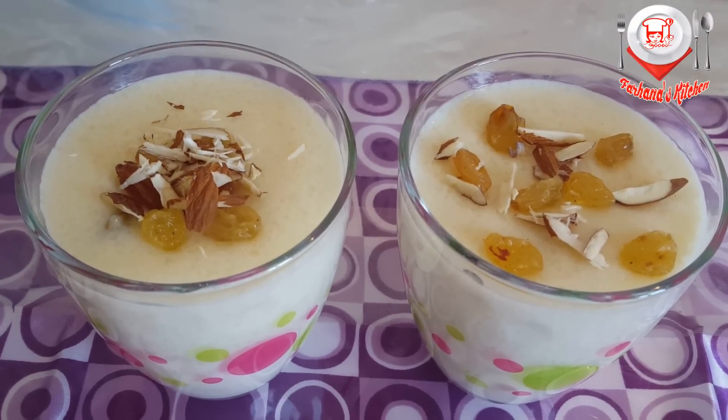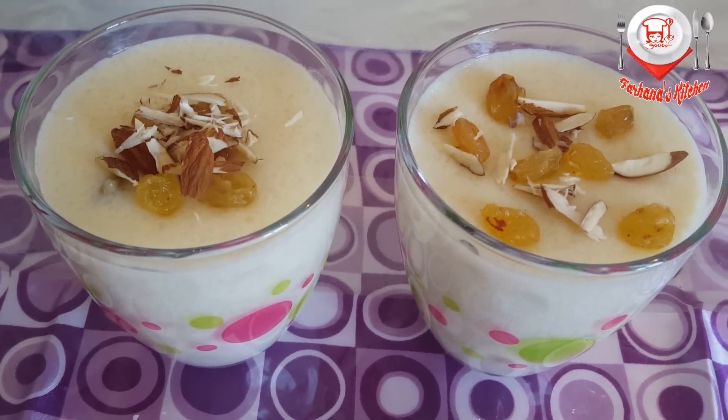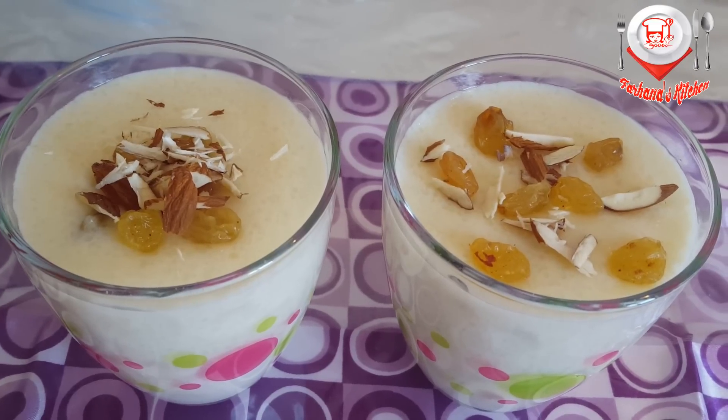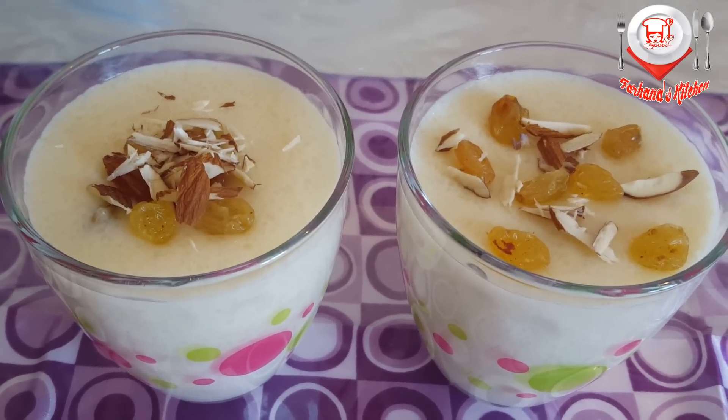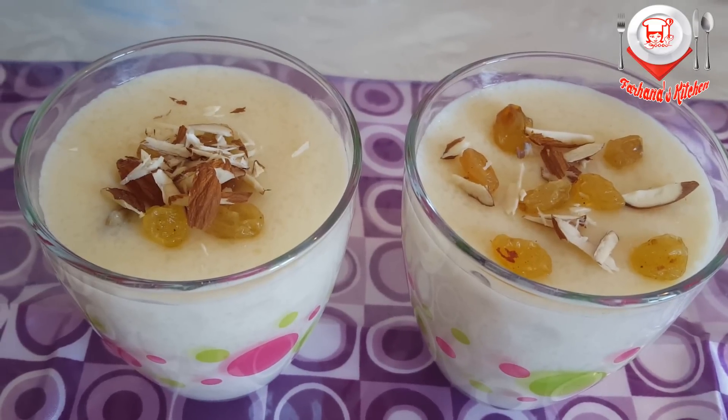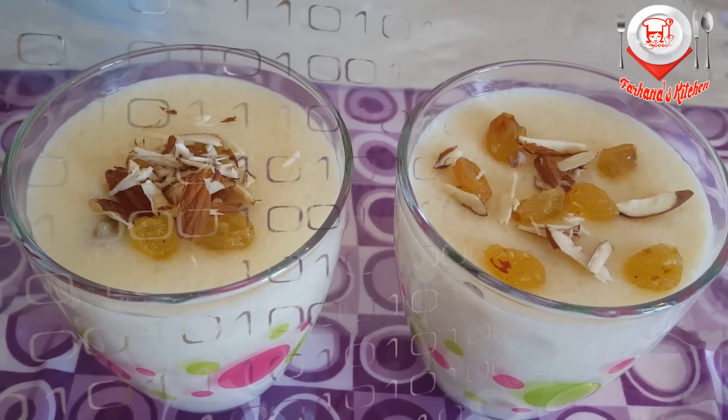Hello, this is Parhana, welcome to my kitchen. Today I am going to show you a delicious recipe.